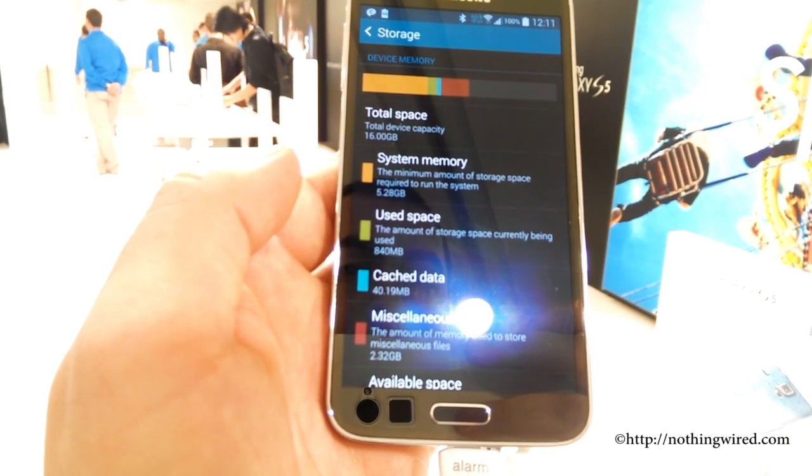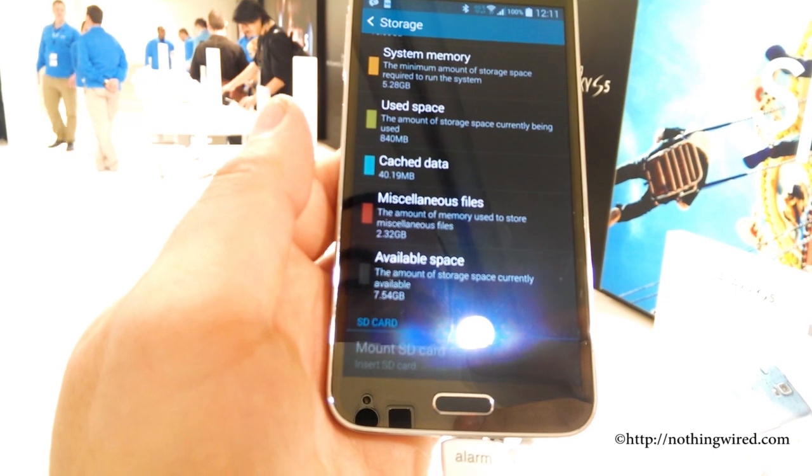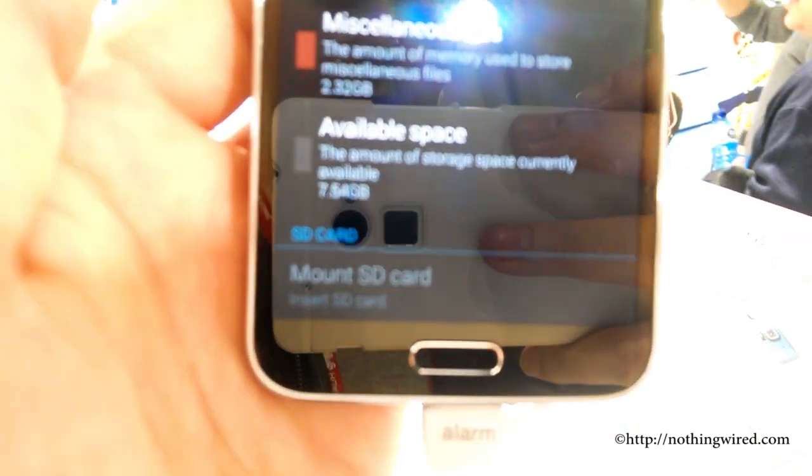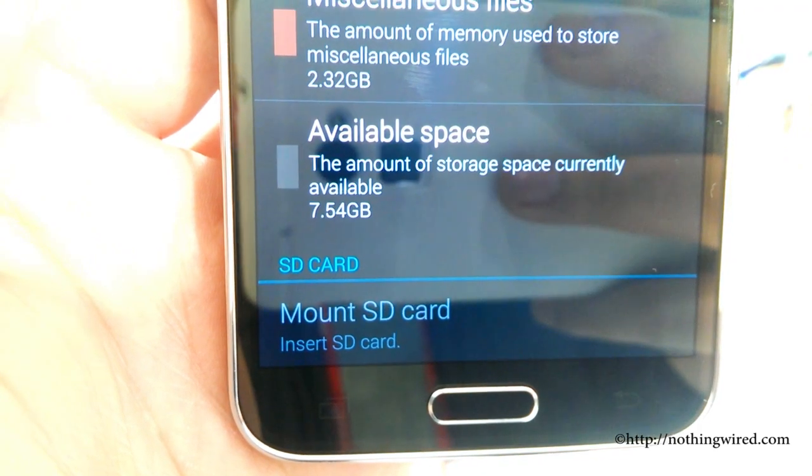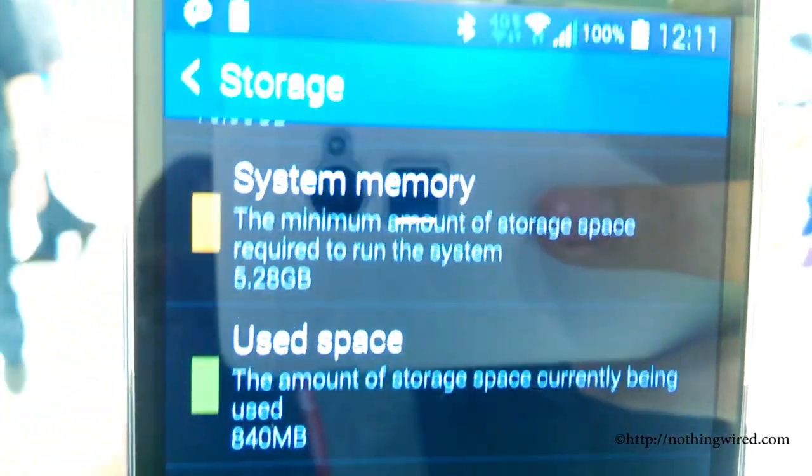The system memory — it comes in 16GB and 32GB versions, and it will also of course support a microSD card of up to 128GB. That's another new feature.